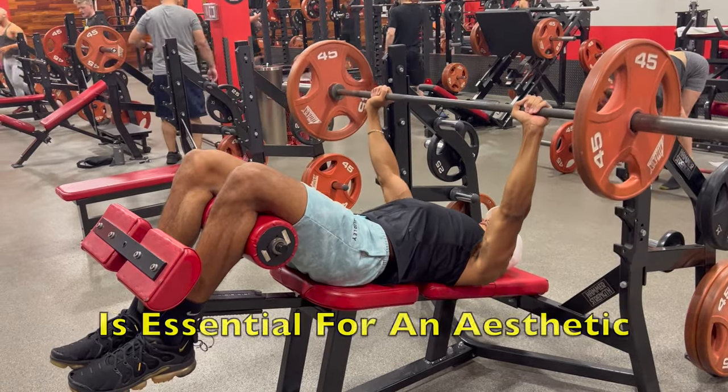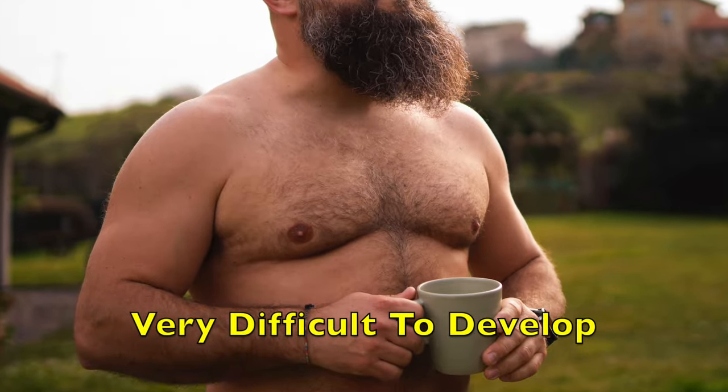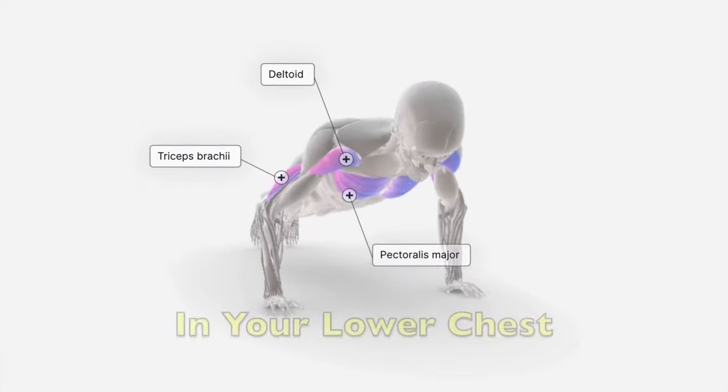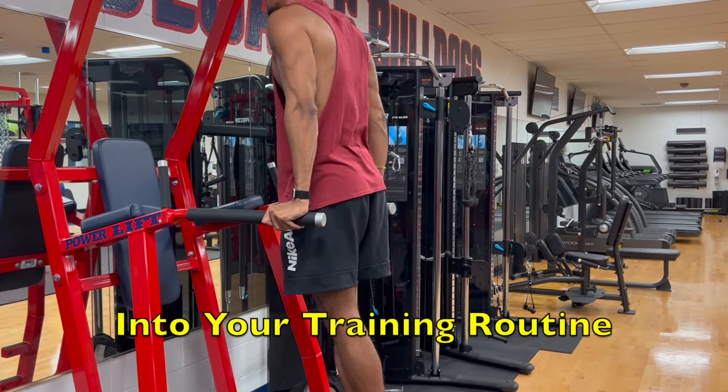A sculpted lower chest is essential for an aesthetic and proportional chest. However, this area is often very difficult to develop. In today's video, we are going to discuss three ways you can accelerate growth in your lower chest, and I'll go over specific examples of how you can incorporate them into your training routine.